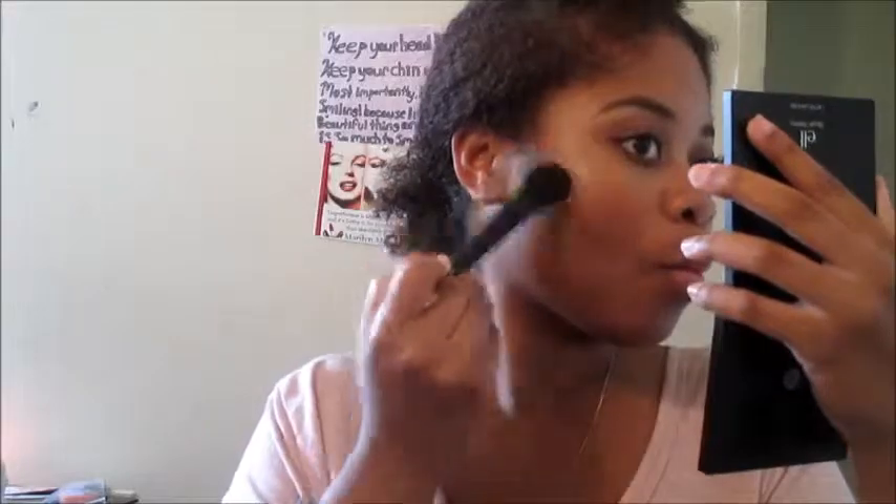Now I'm doing a light contour using my ELF bronzer. Then I'm applying the first blush from the same blush palette, and highlighting with the first color from Maybelline's Nudes palette — and look at that highlight, on fleek!